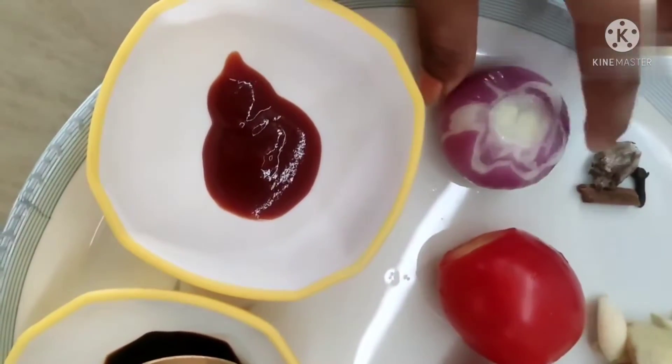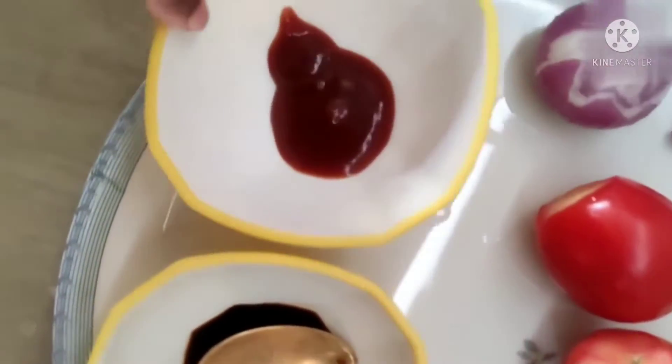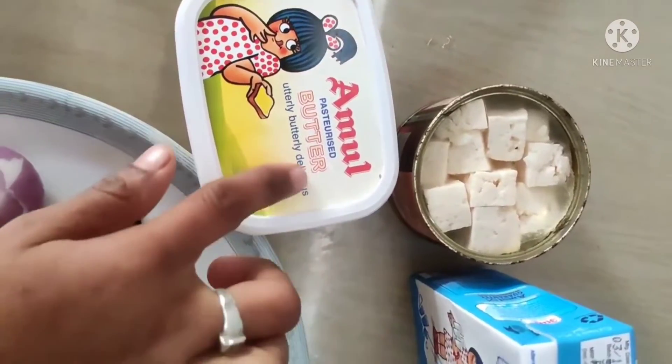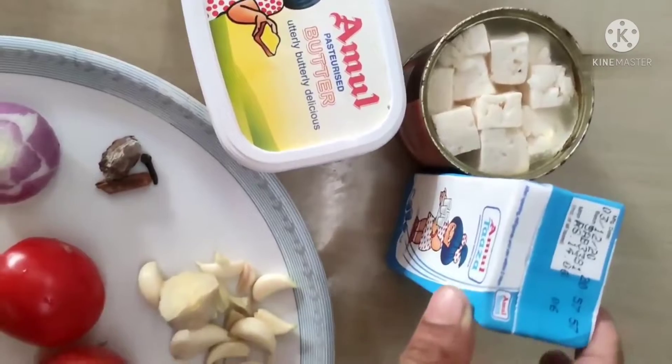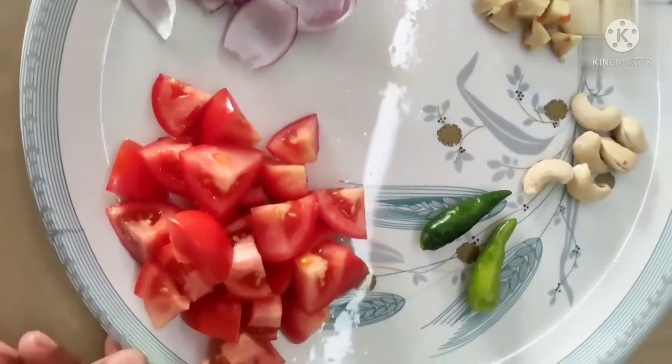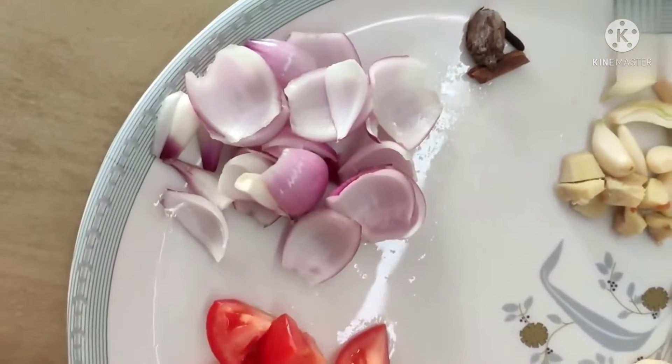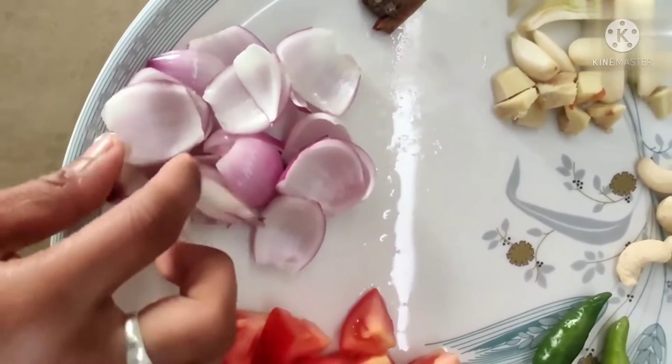When I eat the sauce, I spread the sauce. I will also spread the sauce and then pour the sauce. Then put in the pan and put the chicken.